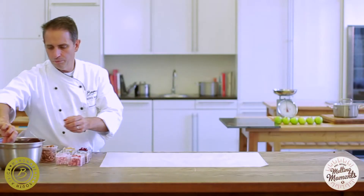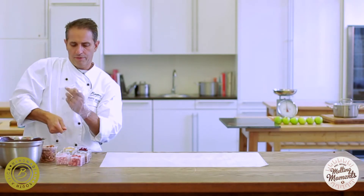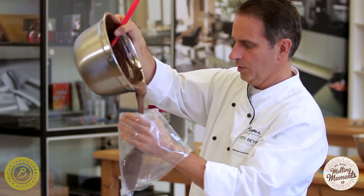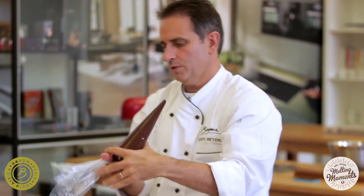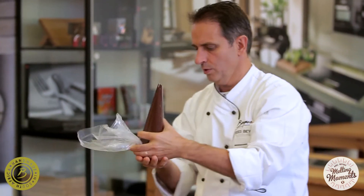We've got some dark tempered chocolate that we've made. Just take a piping bag — make sure it's twisted on top so it doesn't pour out on the bottom. We just cut a little hole here.